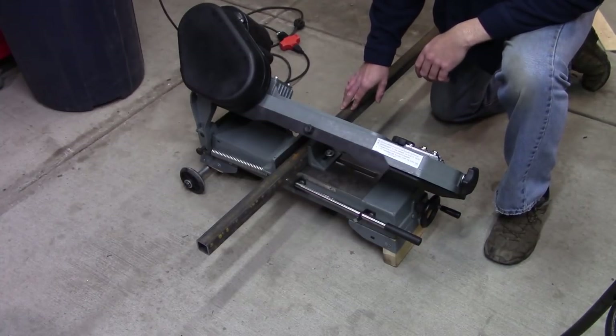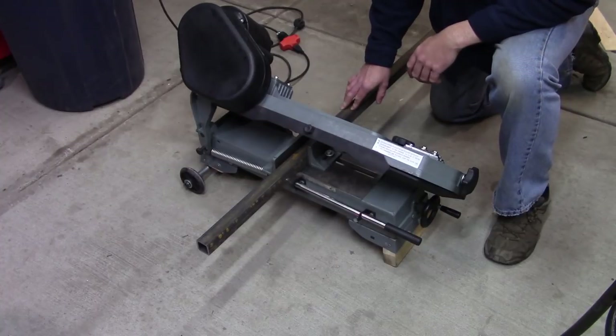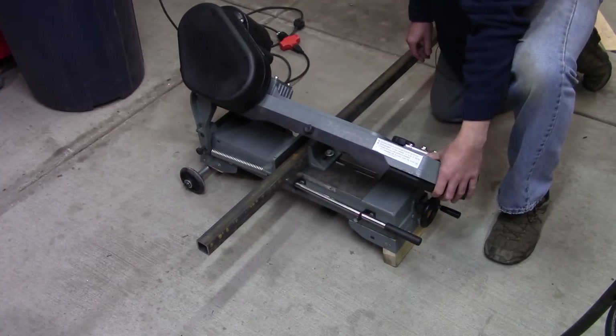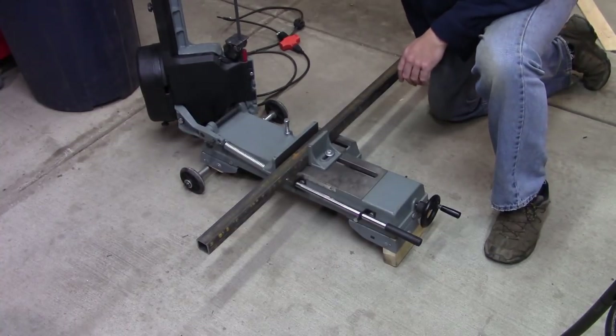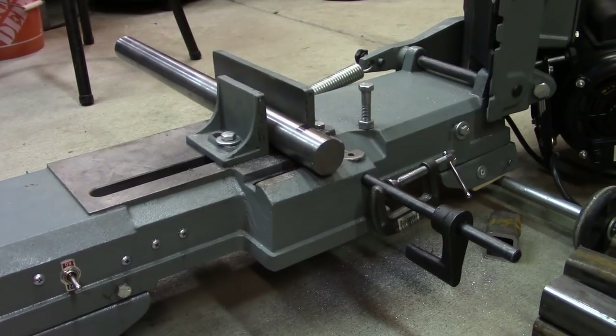She's cutting much straighter and squarer than it was the other day — just needed a little bit of love. Three more of these, and then I can start cutting the short chunks. So I've gotten all the square tubing cut, and now we're on to cutting the eight round sections.